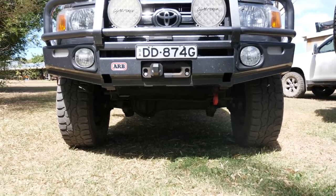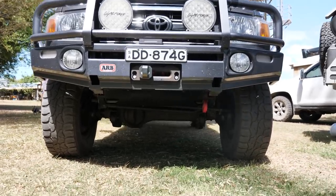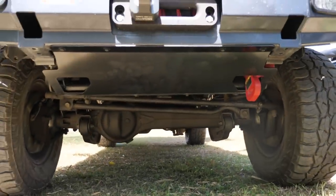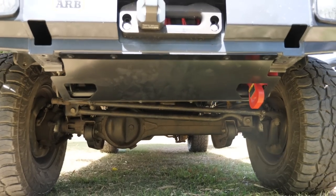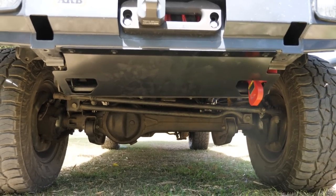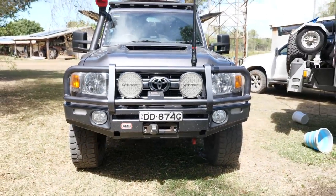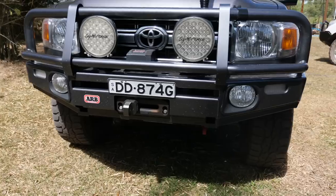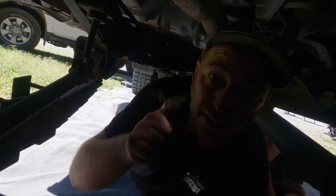Right, guys - we're done with the front end here. It's getting into the afternoon. I've managed to get it all done and installed - the bash plate and the recovery point. That's the front sorted, and the front diff breather has been tightened up behind that now. We'll move around and get the other diff breather in and then mount the breather vent up on the canopy where I want it.